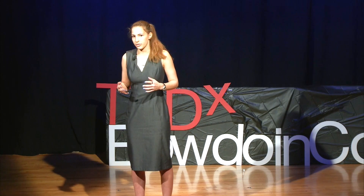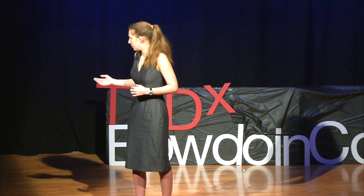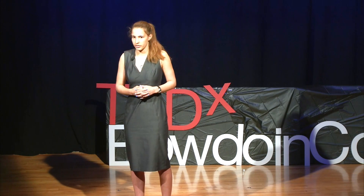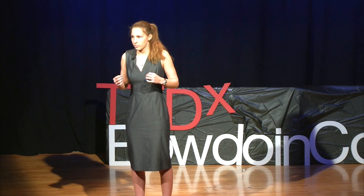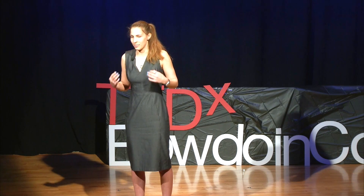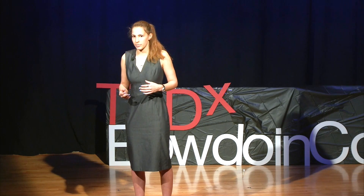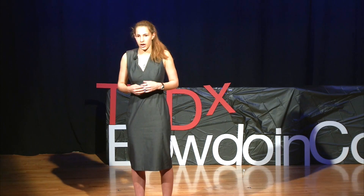Bumblebees are frequently overlooked because we don't use them commercially as much as we do honeybees, but we cannot afford to overlook them. Because of their buzz pollination, their hairiness, and their different foraging behavior, they are more efficient at pollinating certain crops. All animals and plants in the wild in North America depend on bumblebees for pollination in some form or another.